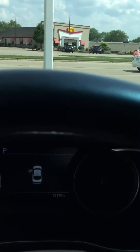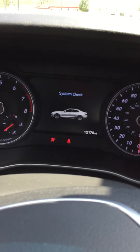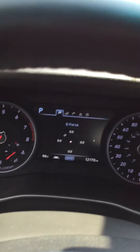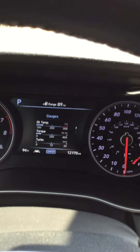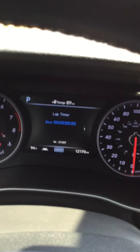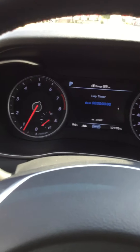There are a few features I need to turn the car on for, so we'll get this going. First, you have a G-Force tracker, your gauges — oil temp, torque, and turbo — and a lap timer. By just holding this button here you can reset your lap timer and start.